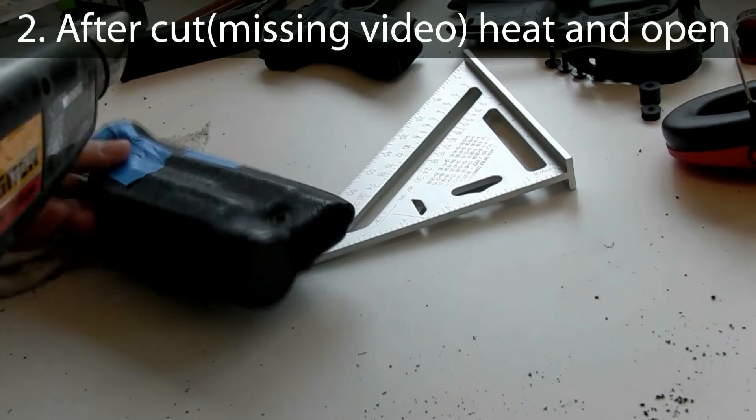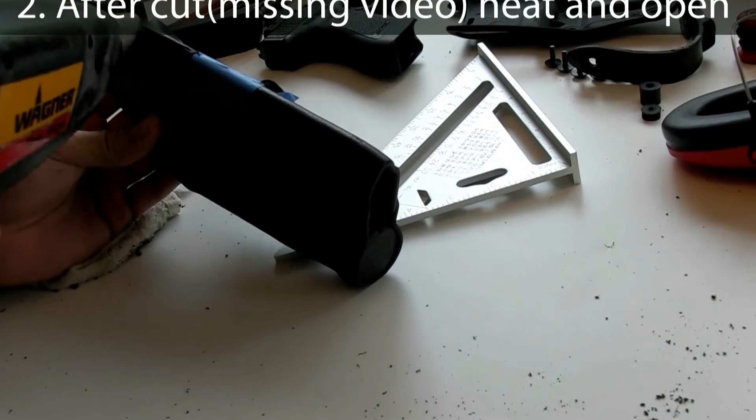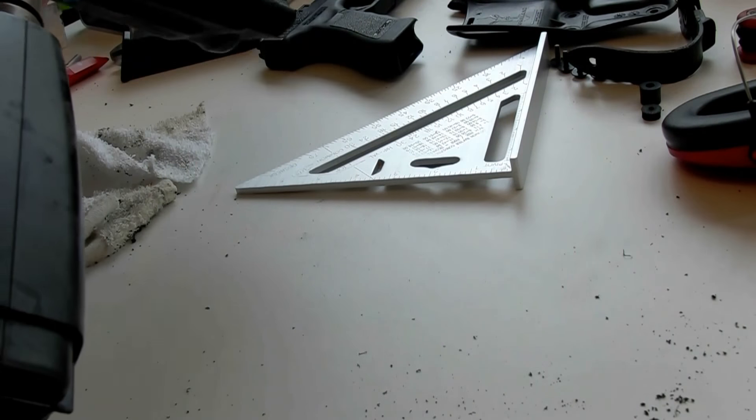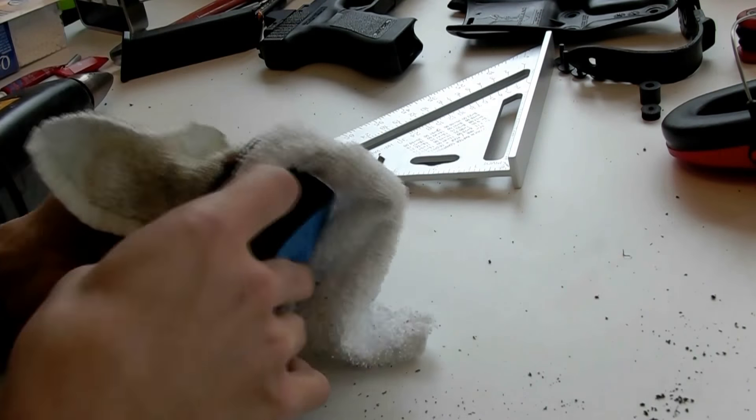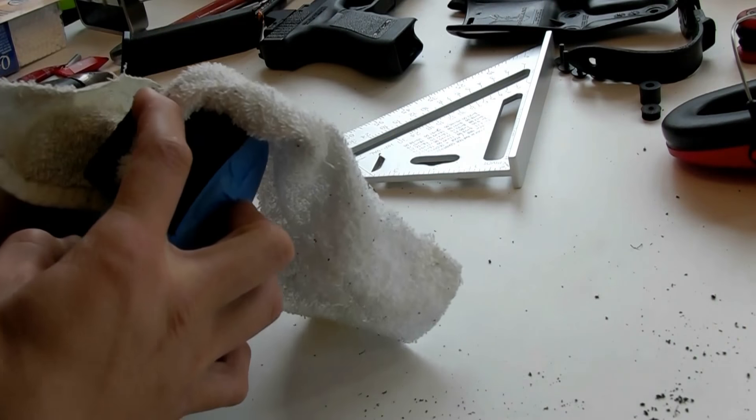After the cut is made, the next step is to heat up the kydex of the holster. I used a paint stripper. I'm heating it up so I can bend it open so there's enough space for the RMR on the Glock to pass in.